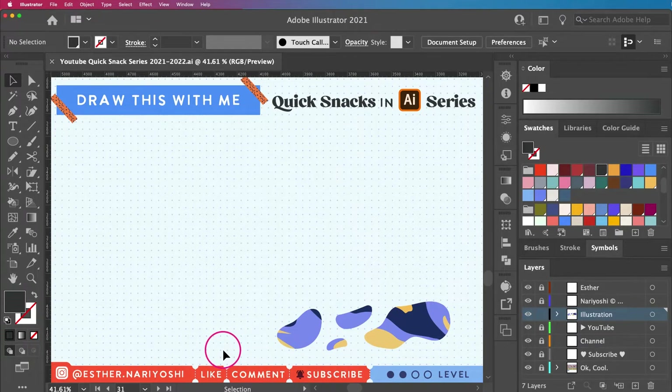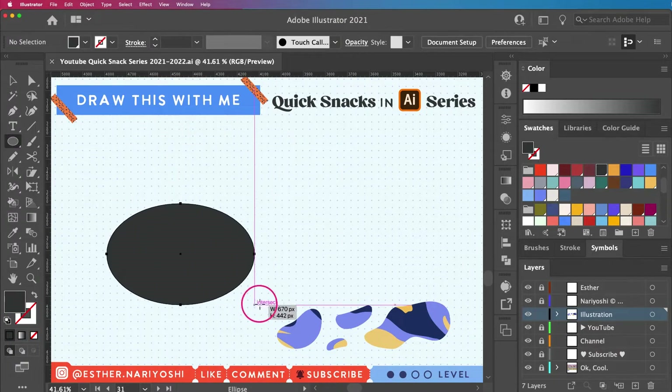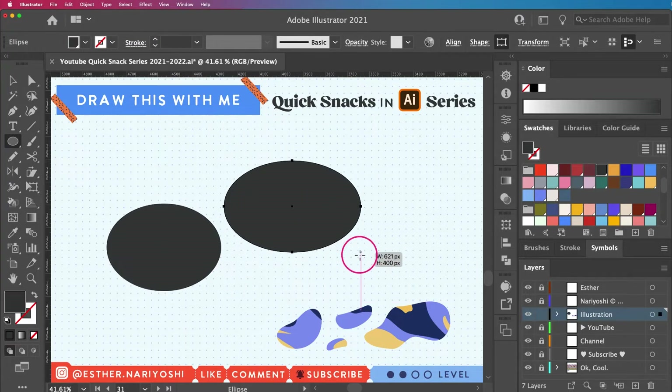We're going to get started by just plopping down some ovals. Press L on your keyboard, make sure you have a fill color, and then go ahead and draw some ovals.